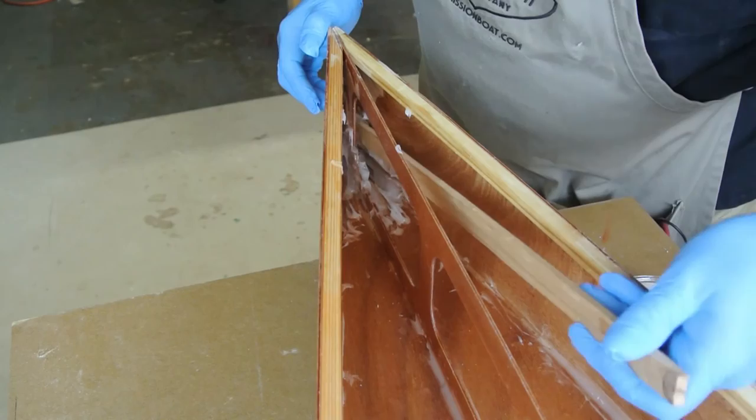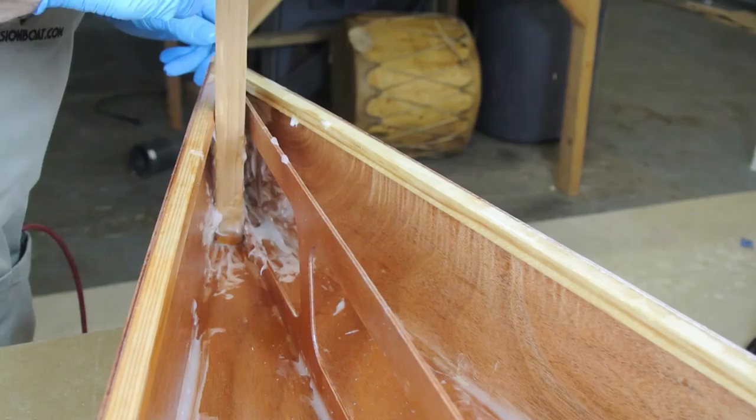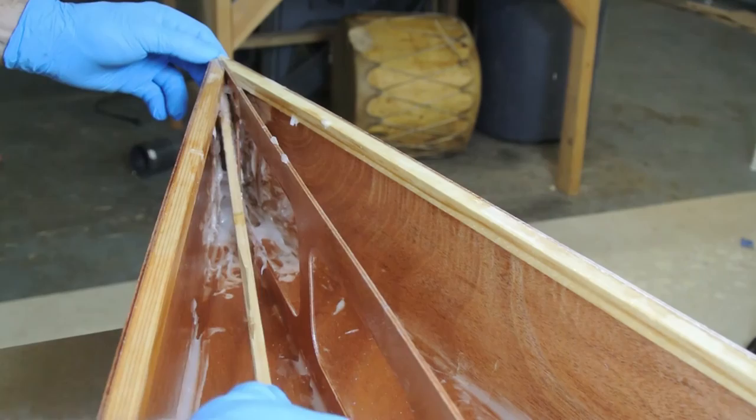When placing larger fillets, always use a small amount of extra thickener to make the fillet material stiffer — more like peanut butter. This will help hold the weight of the extra material and keep it from sagging.